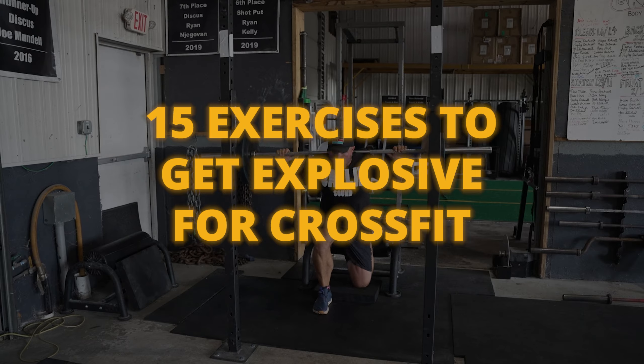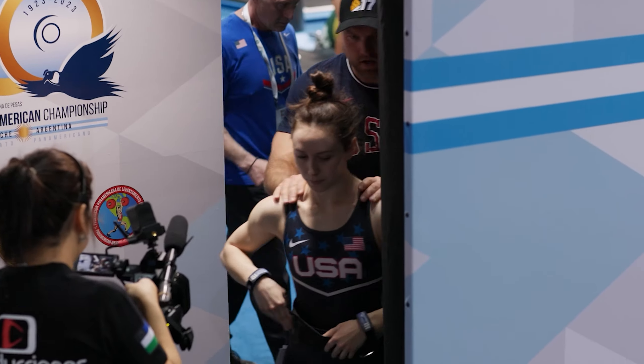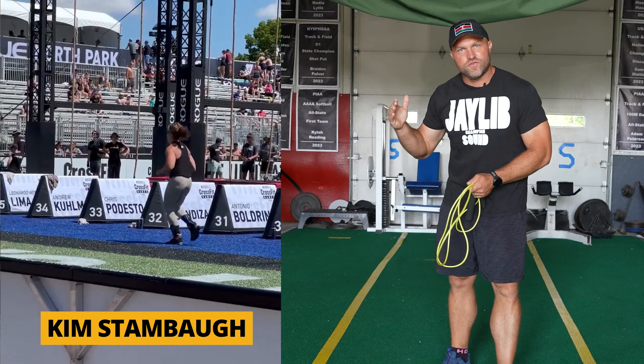I'm going to give you 15 exercises that you can use to get explosive for CrossFit. I'm Danny Miller, Olympic strength coach, and I've coached at 10 world championships and I've even helped a master's athlete get third at the CrossFit Games.